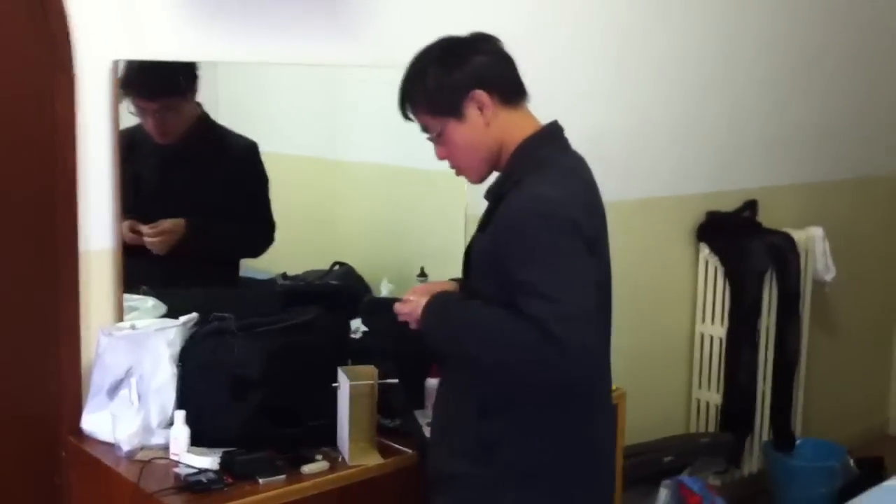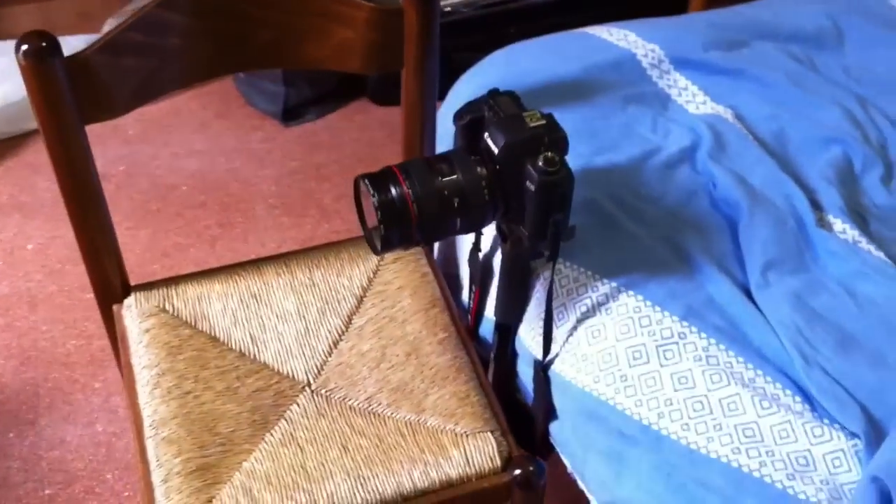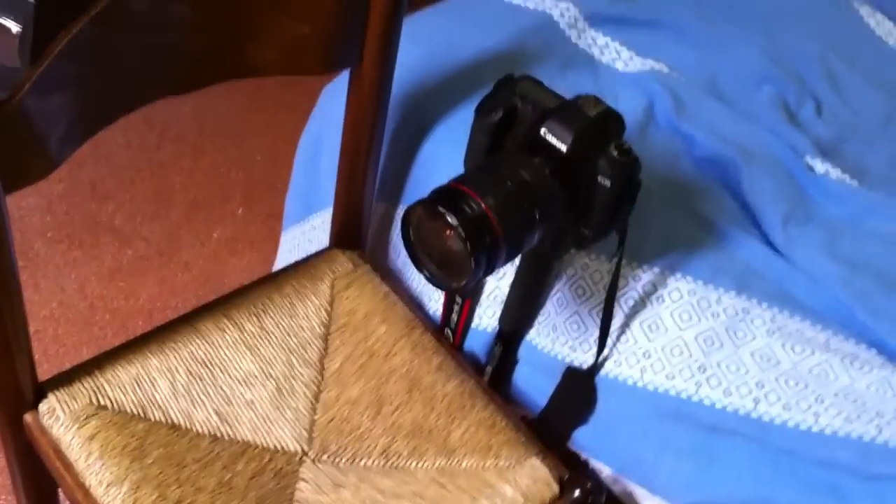We're about to shoot right now. We're setting up some of the pieces. Here's our very complicated camera rig.